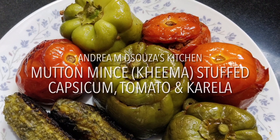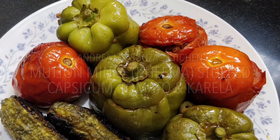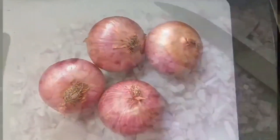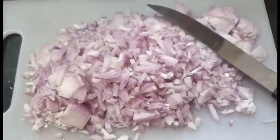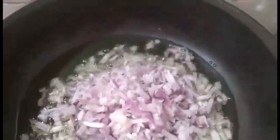I'll begin with the mince preparation first. You can prepare the mince and keep it aside to cool before you stuff it in the vegetables. I'm going to take around four or five medium sized onions, chopped very fine. Then in my pan I'm going to take around two large cooking spoons of oil. When the oil is hot I'm going to add my onions and fry them until they are brownish and tender. You do not need too much oil because anyway your mutton will leave out a lot of oil and you want your mince to be dry — so the less oil the better.